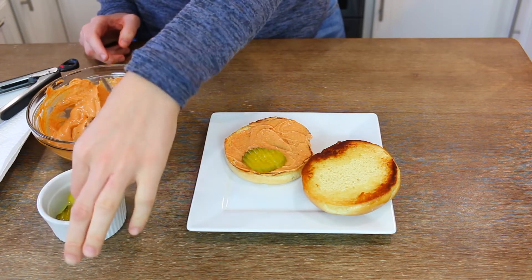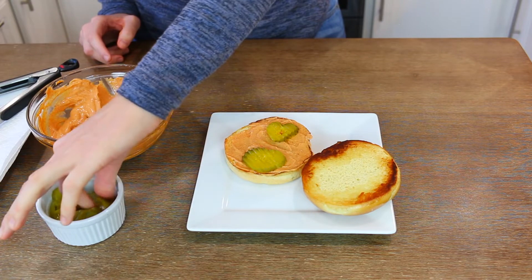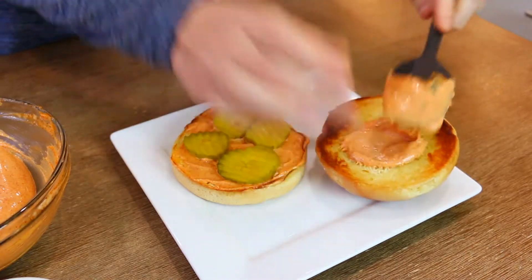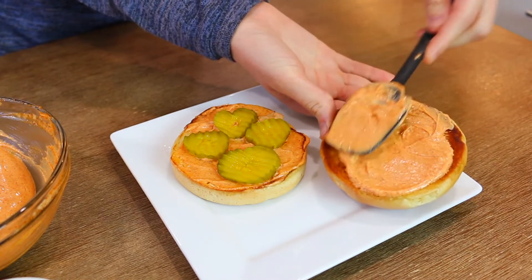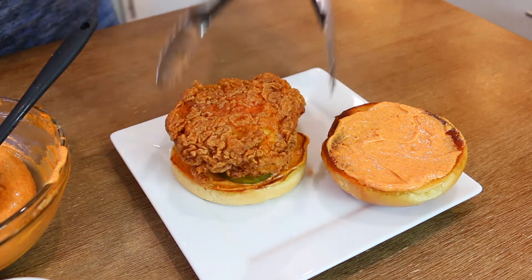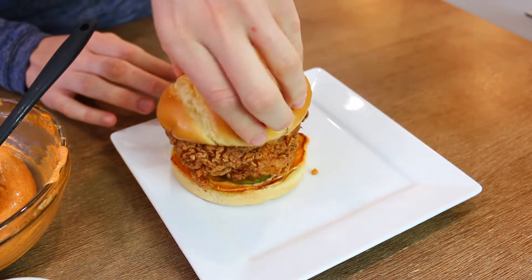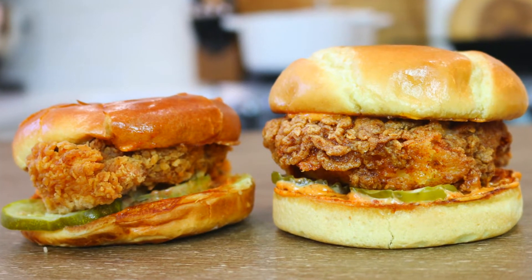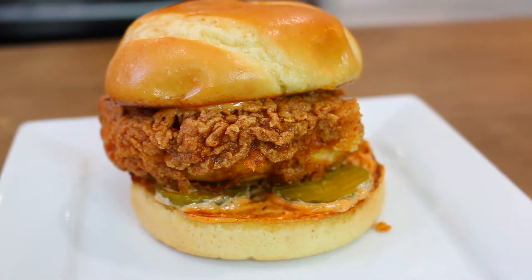Add pickles on top of the mayo, then add more mayo on top of the bun. It might seem like a lot, but since the sandwich is so simple you really need the pickles and mayo on both the bottom and top bun. I added four pickles instead of two like Popeyes because mine were a little smaller. Then add the star of the show — the chicken breast — and the top bun. Just like that, you have your own homemade Popeyes crispy chicken sandwich.